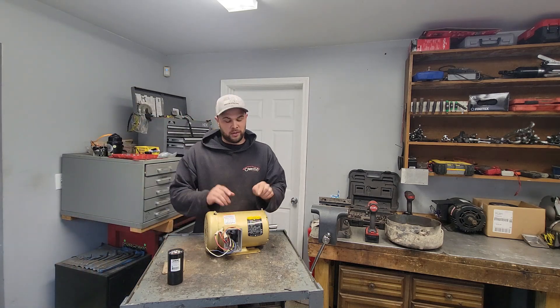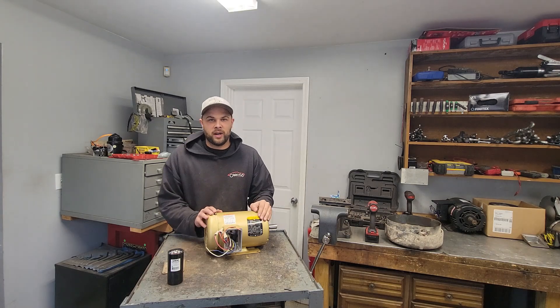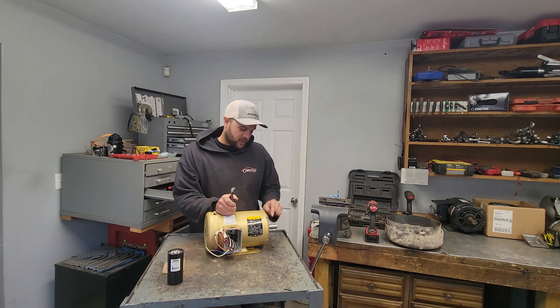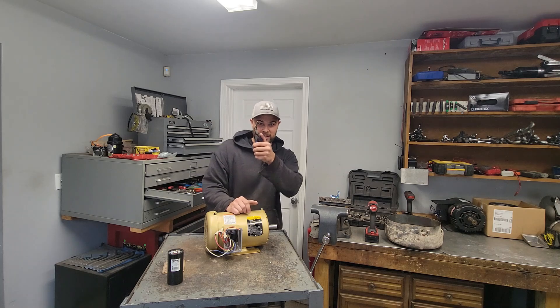So you want to run a three-phase motor on single-phase power. First step: take out the key. You forget that's in there, get this thing spinning at speed, and you might take that to the teeth.